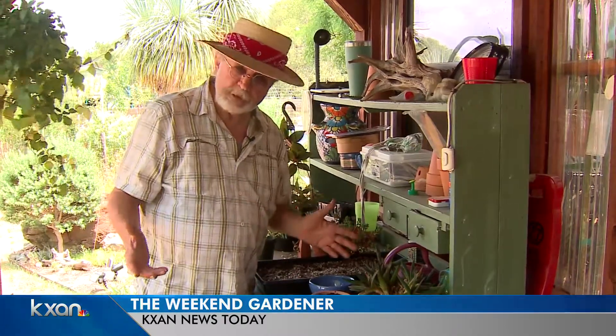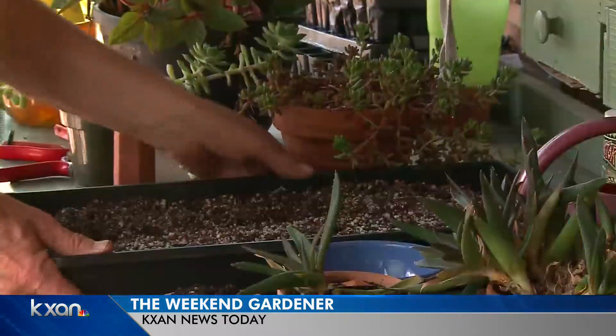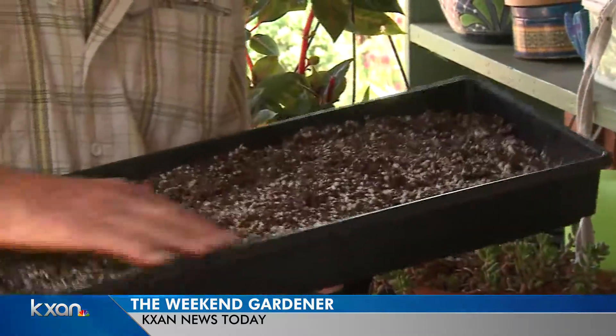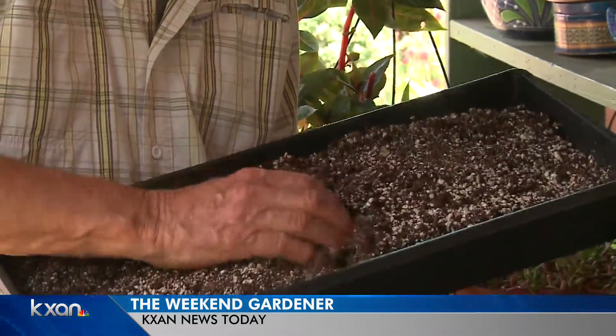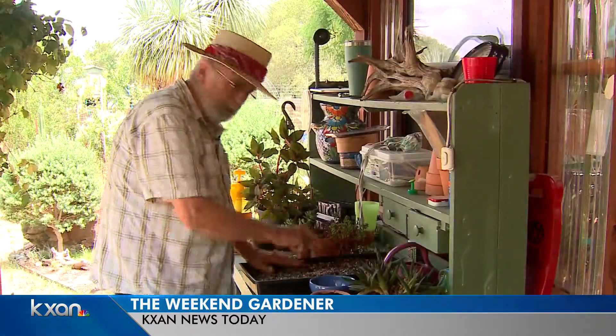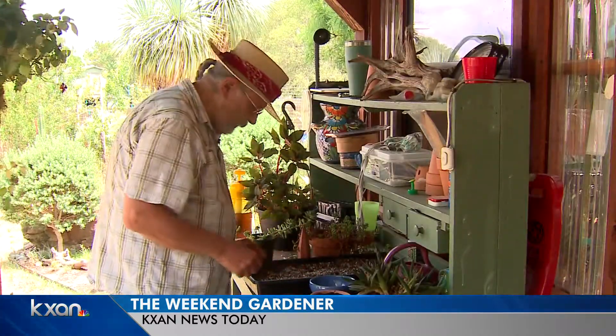Since we're at home and we're looking for projects to do — the kids, you, whatever it is — it's easy to propagate. Why don't you make some more plants? The way to do that is to use a material like this one right here that is good for cuttings. It drains well, it doesn't stay real wet, and that way the cuttings don't get overwatered and they get what they need, and a little bit of earthworm castings and they're on their way.